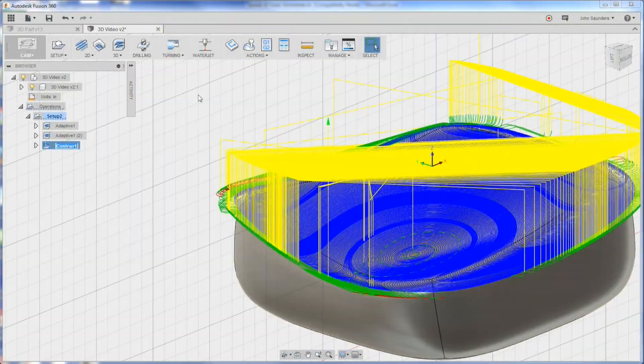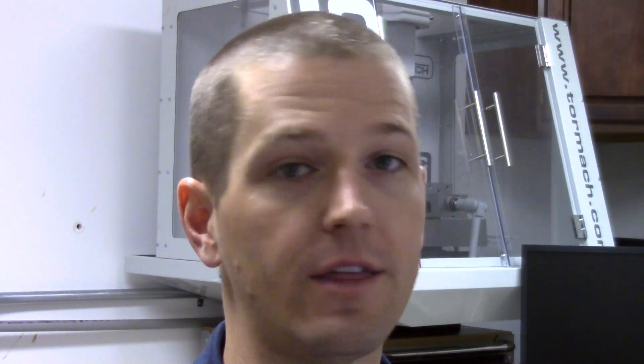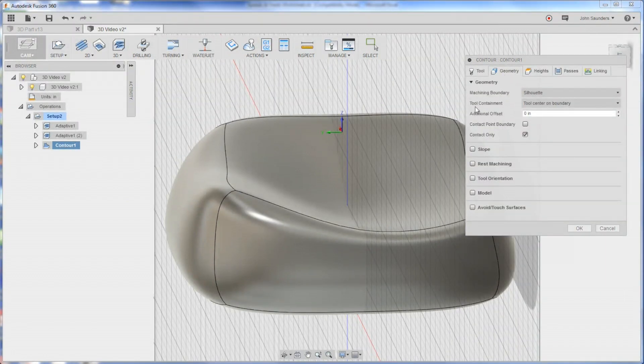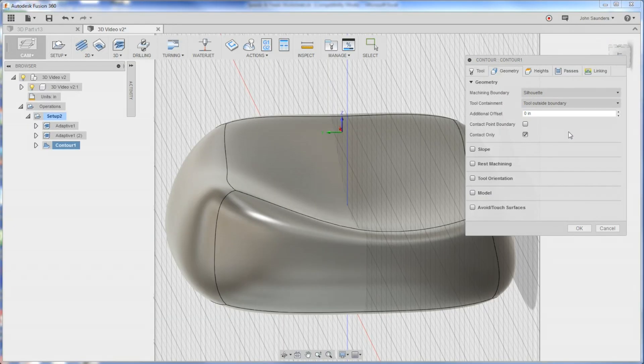If we click Simulate and go to Statistics, this is already 20 minutes. Actually that's not bad at all - I thought it might be an hour. One issue though is it's not coming down over the side. We'll fix that by editing and under Geometry, Tool Containment - instead of tool center on boundary, we say tool is outside. Thank you to Fusion 360 because if you hover over it, you get intelligible explanations. I think that'll do what we need.